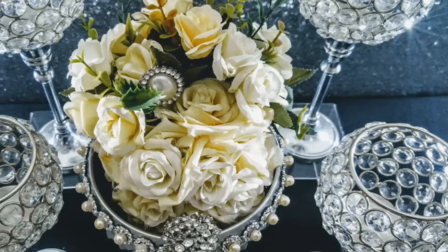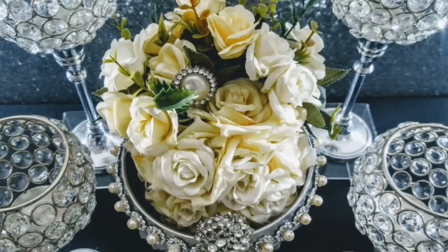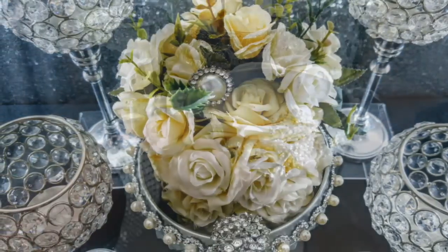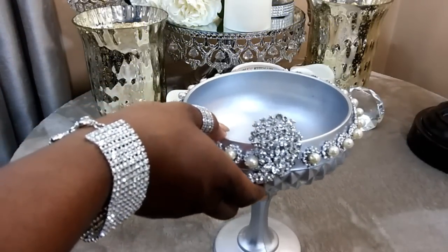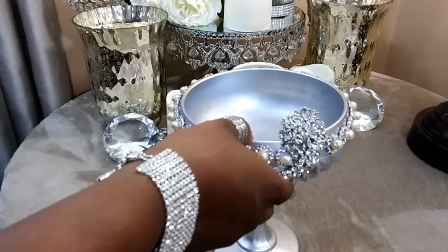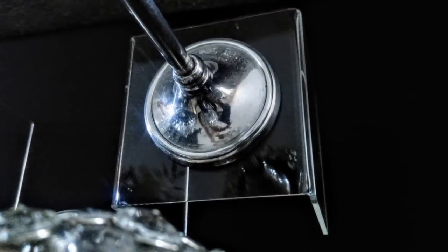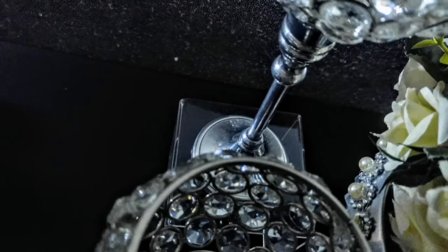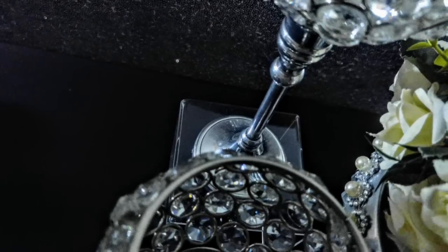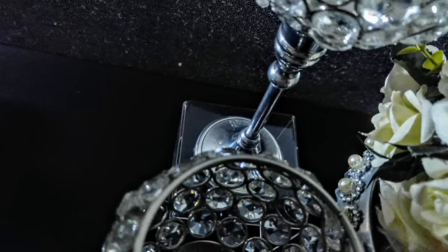Well hello friends, thank you so much for tuning in with me, Latisha McKinney, and welcome to Designing with Latisha McKinney. If you remember last week's tutorial, we did a lovely design with this item I picked up from my local thrift store. In today's tutorial I want to show you different ways that you can use that item to decorate your buffet table, so let's get started.